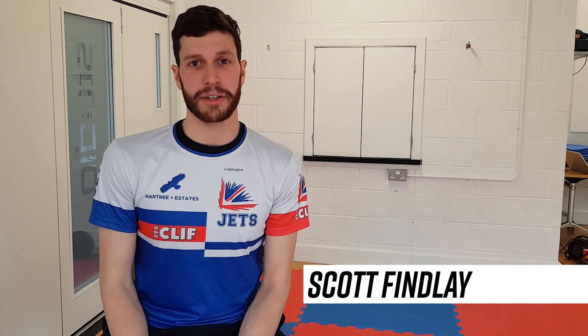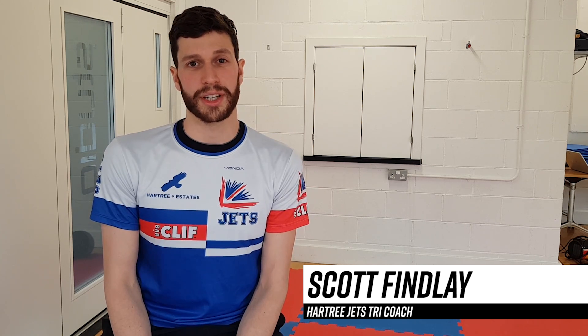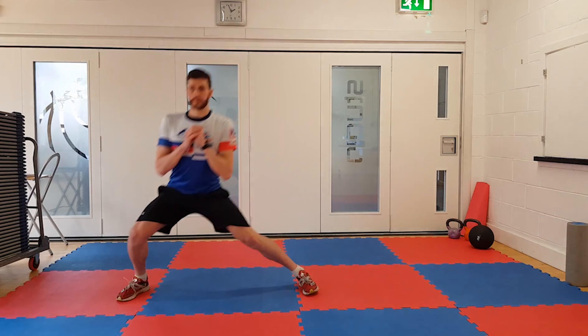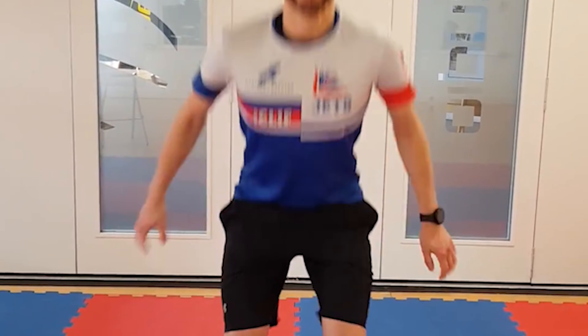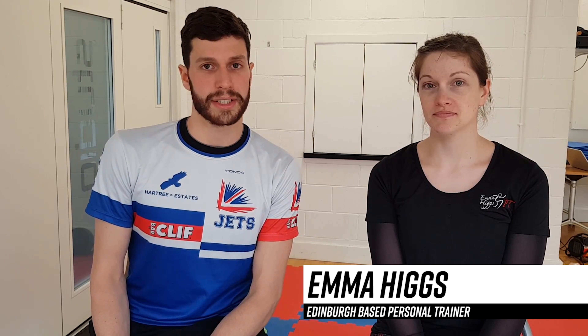Hi, I'm Scott Finlay, I'm a coach with the Hartree Jets and I'm the run expert for 220 Triathlon magazine. Today we're looking at some key glute activation exercises. We're joined by Anna Higgs, an Edinburgh-based personal trainer who works with the Hartree Jets, who's going to explain the importance of these sessions.